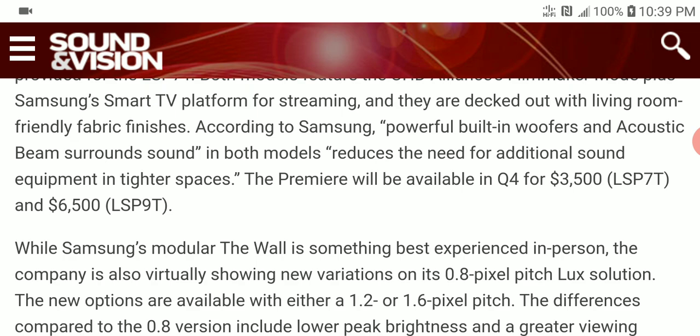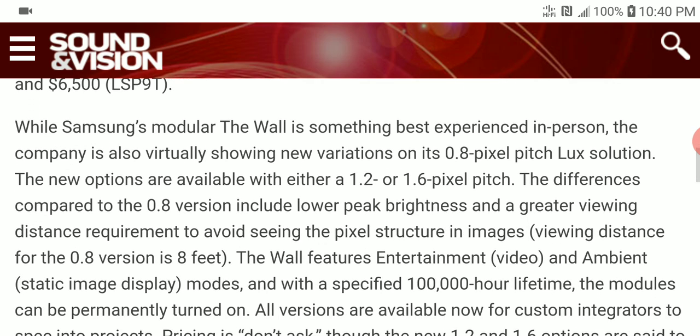The LSP 70 will be priced at $3,500 US dollars while the LSP 90 will be priced at $6,500 US dollars. They will be available before December. I'll still be following the product once it goes on sale and will make another video to report back to you guys.